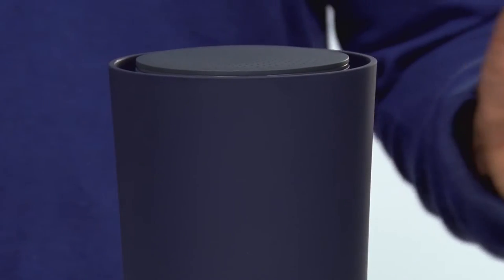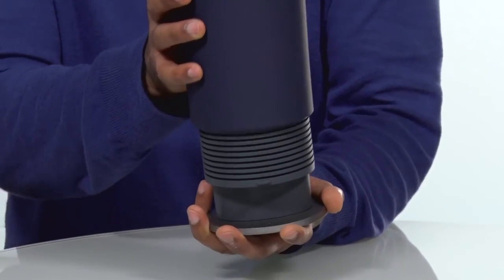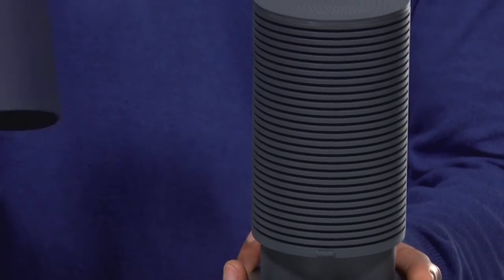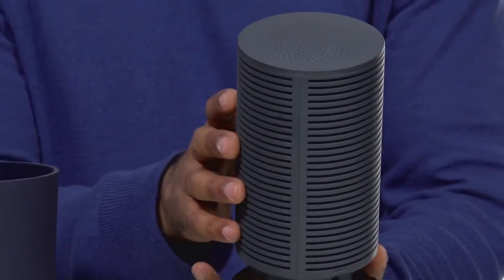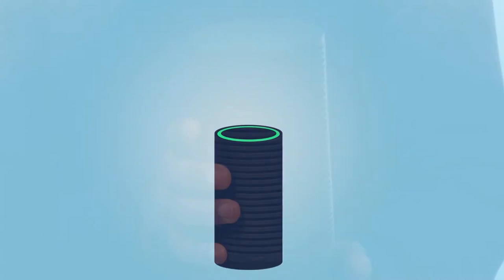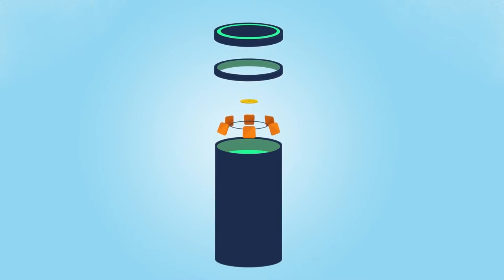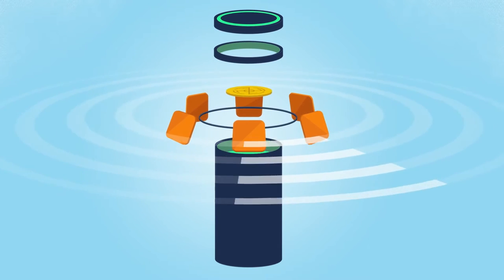This doesn't even look like a router. It's got a cylinder shape, as you can see, but it's a very interesting product designed by Google. It's got 12 antennas built into it, and you can see if I take the lid off, this is what it looks like. The antennas are built in — you've got six 2.4 gigahertz antennas and six 5 gigahertz antennas, so it is a dual-band router, able to do both bands.